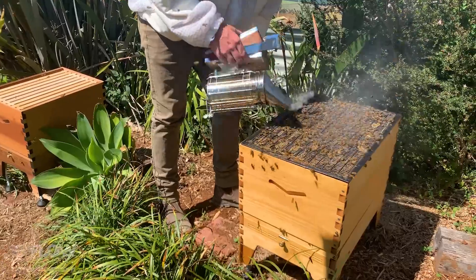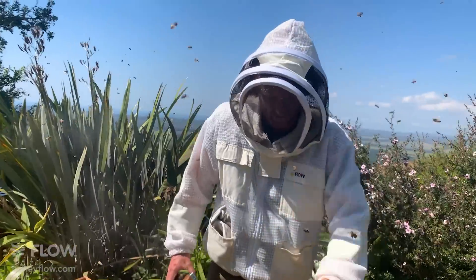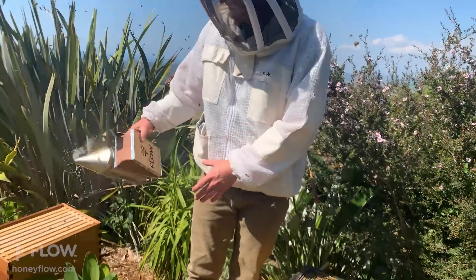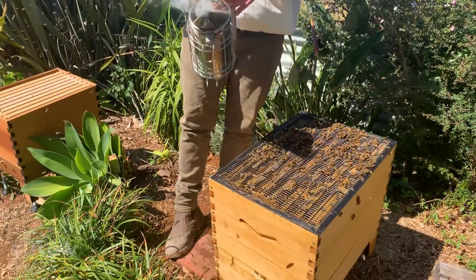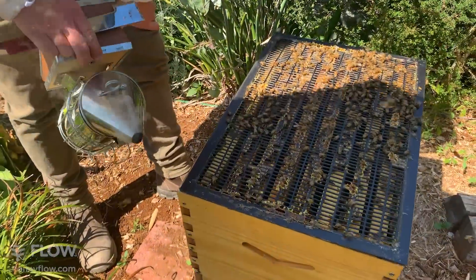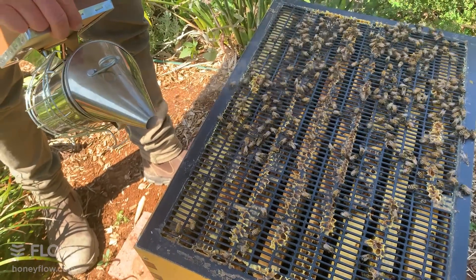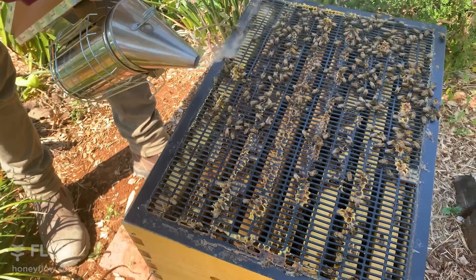For those just tuning in, we're showing you how to take a hive split, which basically means moving some frames from this box to another box and making sure the new hive has enough resources to make their own queen - or you may choose to add your own queen to the new hive if you're buying one in.